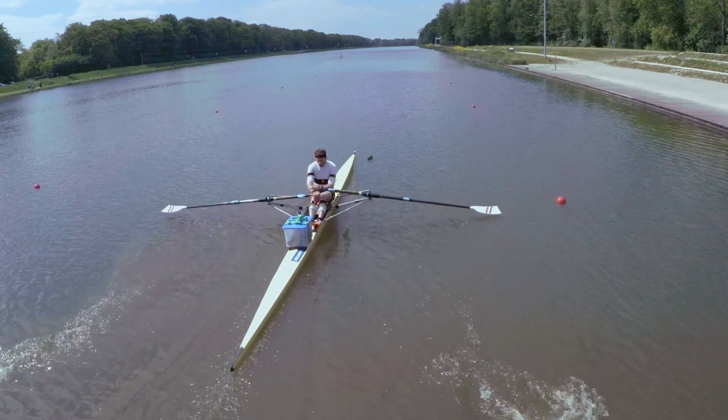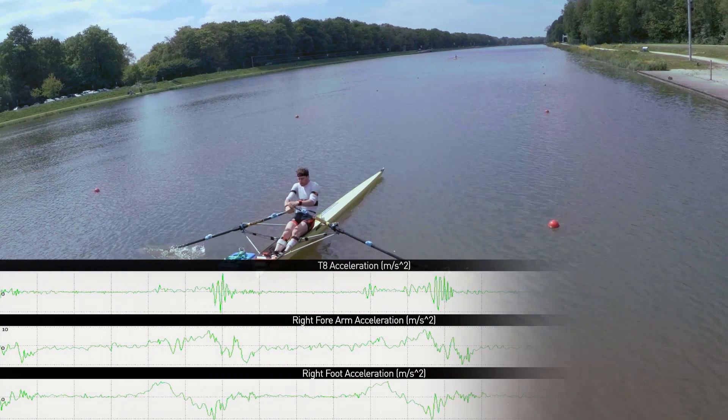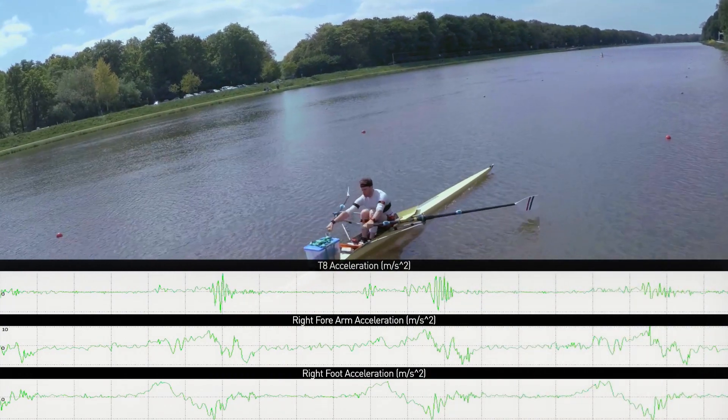Rowing is a complex sport. It requires a lot of technical skill of the rower in terms of coordination of the movement. So therefore in this project we needed to know the coordination of the rower in relation to the movements of the boat and in relation to the power output on the blades.